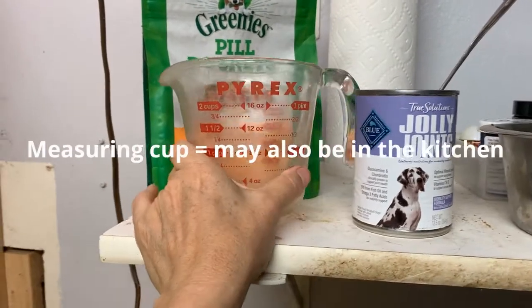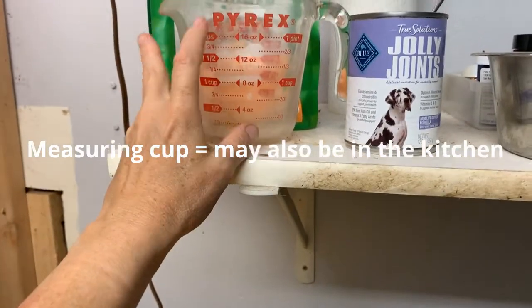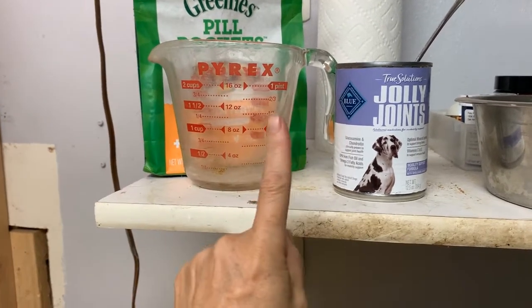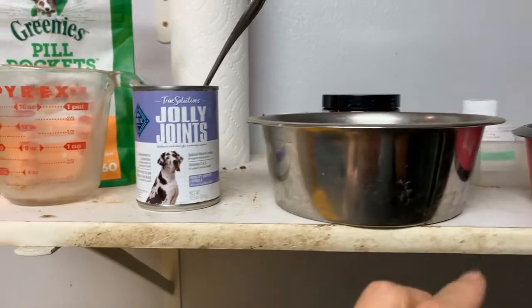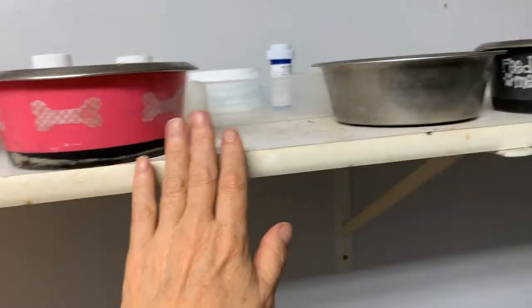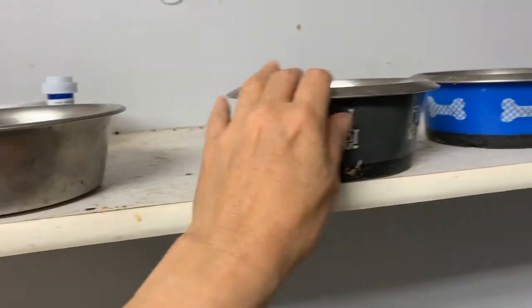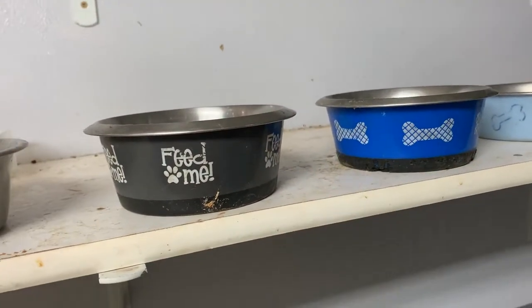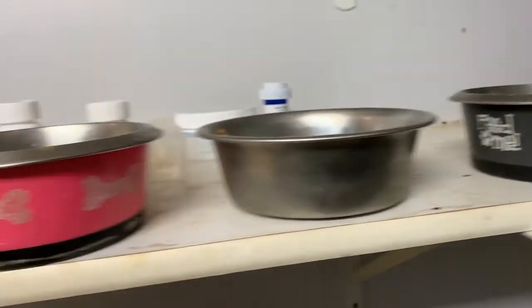So this is the glass measuring cup I use. I fill it up with water and microwave it for one minute, just to make it so that I can pour it over certain dogs' food. I pour a little over Red's, Pinky's, and some on Dorgy's and Bertie's because they — it's all in the chart — it helps them because they have some tooth issues.